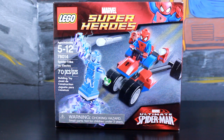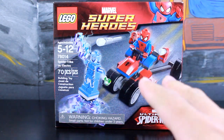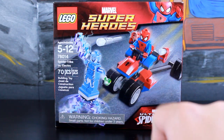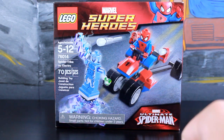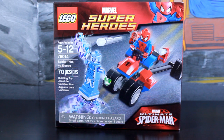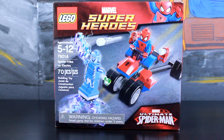Now at first when I read trike, I thought it was like a tricycle. I was like, I don't know if Spider-Man really should be using a tricycle to catch up to Electro. But I actually saw the set and I realized that looks like a pretty cool vehicle indeed. As you can see, it's got four wheels and a unique shape to it. It comes with a fantastic looking Electro figurine and another Spidey to add to the collection.